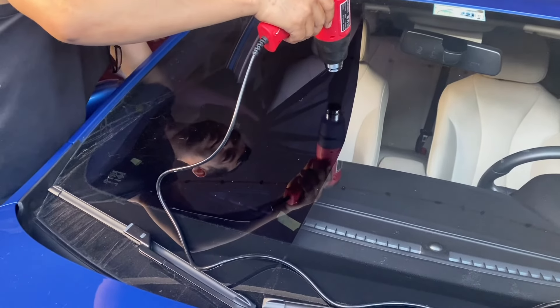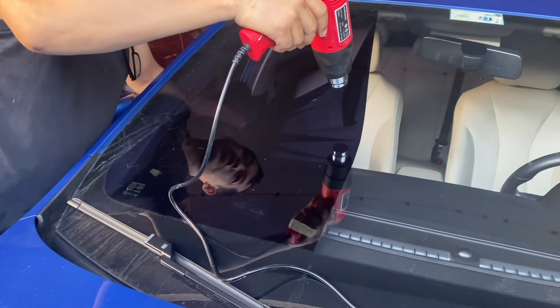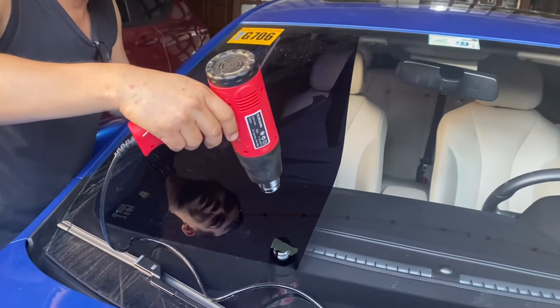Someone asks: "Why are you removing it?" — Because it's too dark, so it's difficult to drive at night.